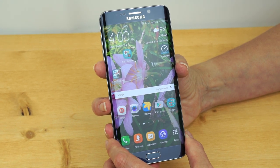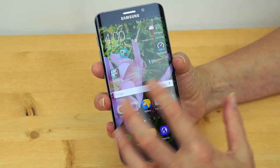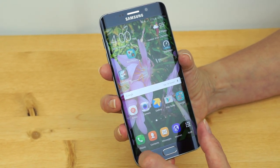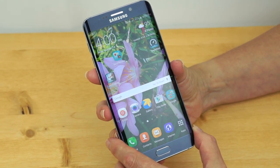This has multi-window multitasking, just like the Galaxy S6 family and the Note 5. You can have split-window views, resize them to two-thirds or one-third of the screen, and have floating windows as well. Nice functionality. This is a Samsung phone, so you've got just about everything except the kitchen sink.